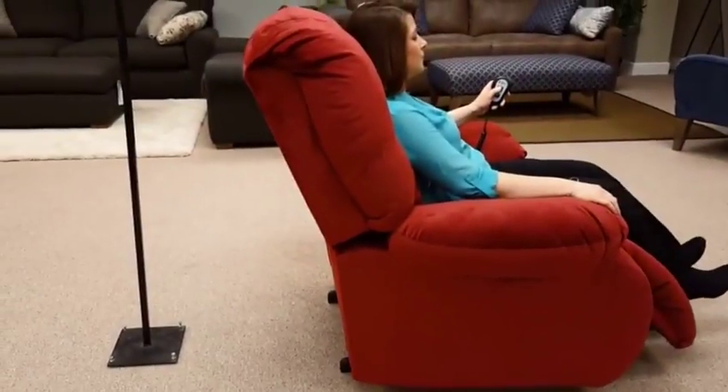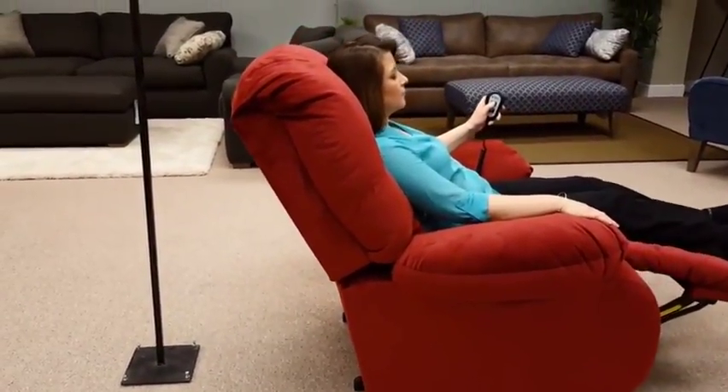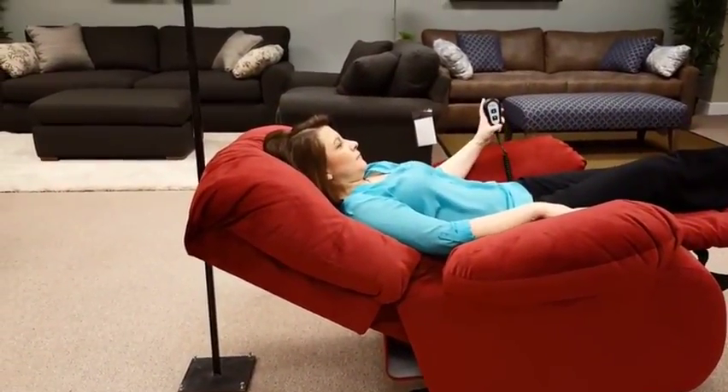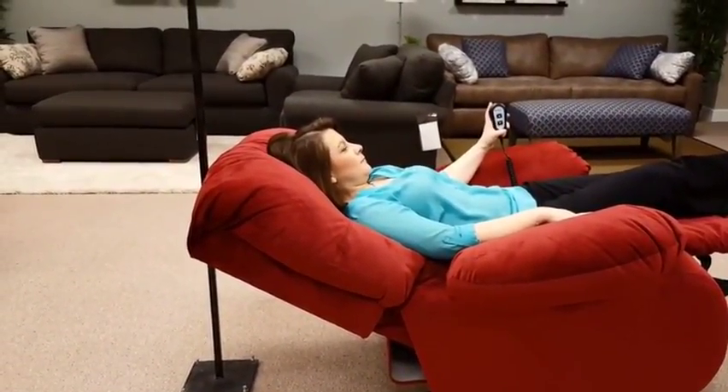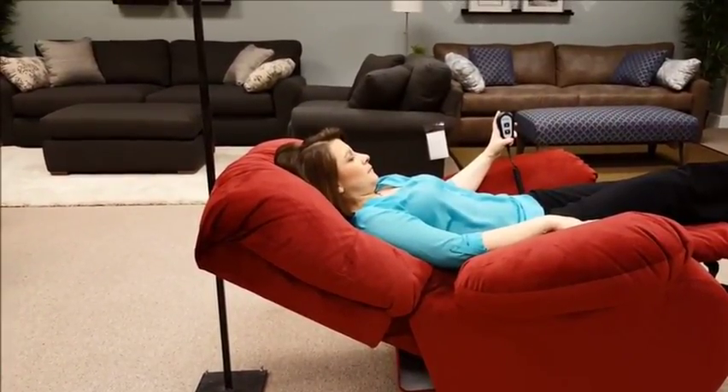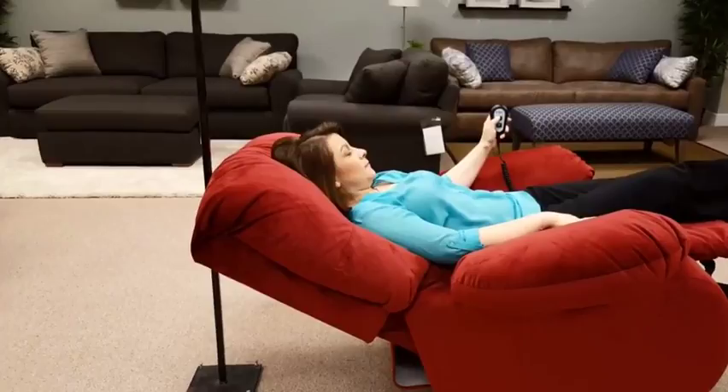Place the chair in the upright position, then fully recline it, and note that the chair no longer creeps forward. Press the button again to confirm that the chair has not moved.